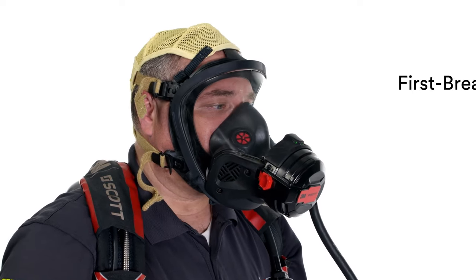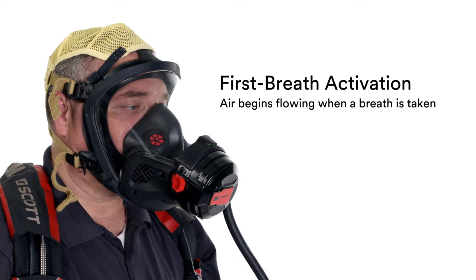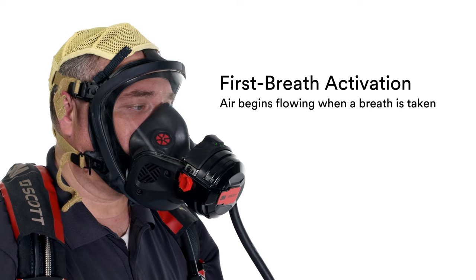The EZ-Flow Plus and EZ-Flow C5 regulators are designed for first-breath activation. Take a breath, and air will begin flowing.